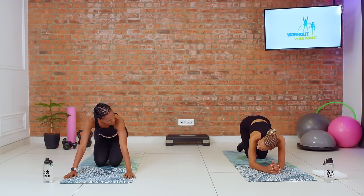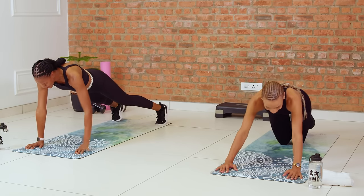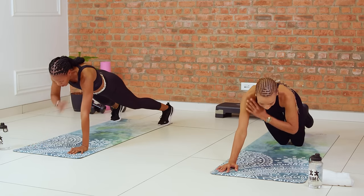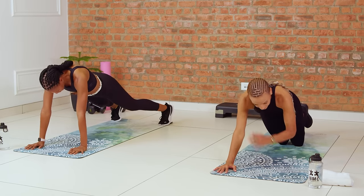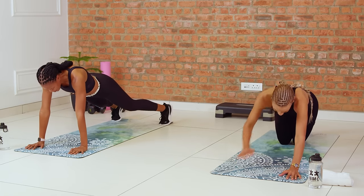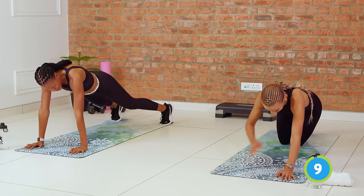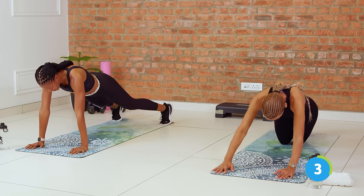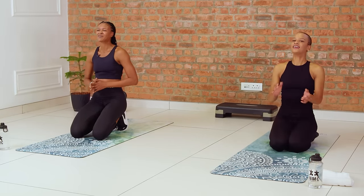Into our plank shoulder taps. Three, two, and shoulder taps. Maintaining nice core engagement, preventing the hips from swaying too much side to side. I love to hate this move — you feel so strong when you do it right, but it's really hard. It's okay because we can do hard things here. Five more seconds. Three, two, and one. Amazing. That was round two — let's get ready for three.